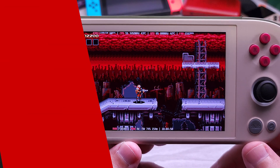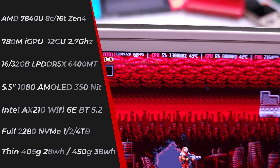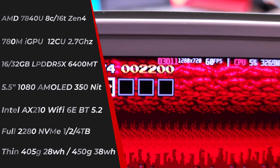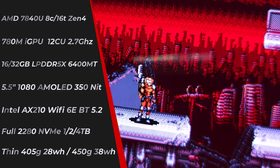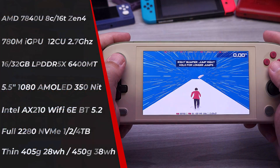Jumping right into the specs, the most important part is that the iNEO Air 1S features the AMD 7040U. On the CPU side, this features eight cores and 16 threads of AMD's latest CPU architecture, Zen 4. This CPU architecture is an absolute monster for peak CPU performance. Accompanying the 7840U is the 780M iGPU — the GPU component of the 7840U — featuring 12 CUs that go up to 2.7 gigahertz. For all intents and purposes, this is overkill. We do not have enough memory bandwidth to support this raw power, but it is a tremendous amount of power in this little package.